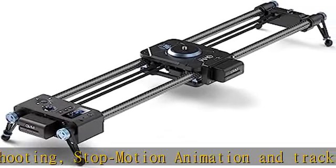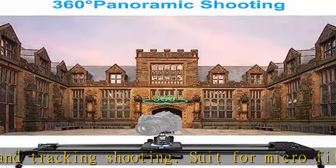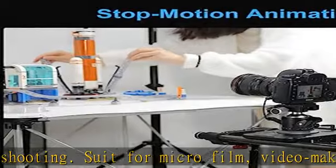The 2-axis professional video stabilizer slider supports different shooting angles: horizontal, tilt, and rotation. The hidden motor also makes 360-degree panorama shooting easy and amazing.